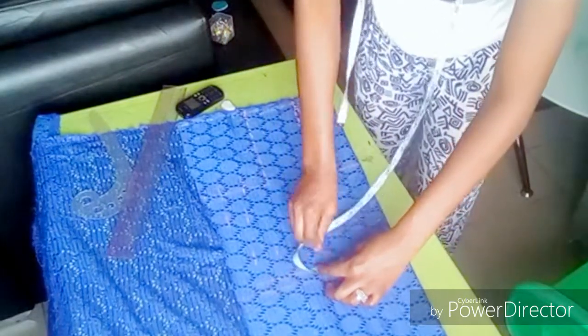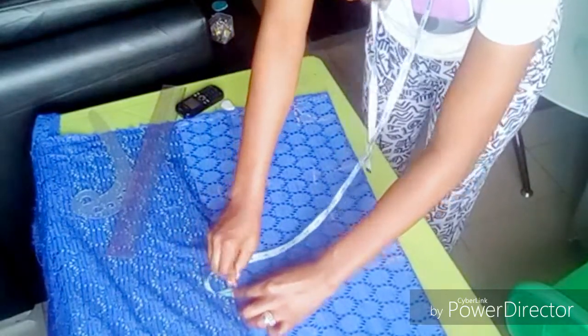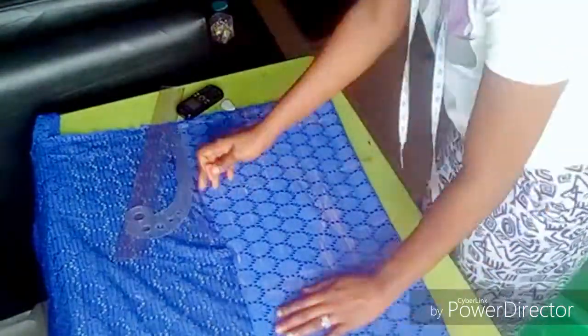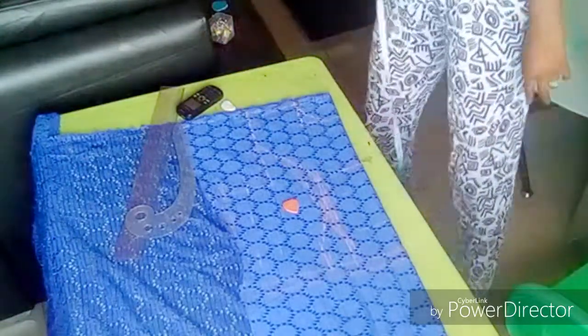After marking it out, I have to minus 1.5 inches just to get my breast curve, and I'm also adding that 1.5 inches back. Then I curve my bust area just to get my princess bustier.